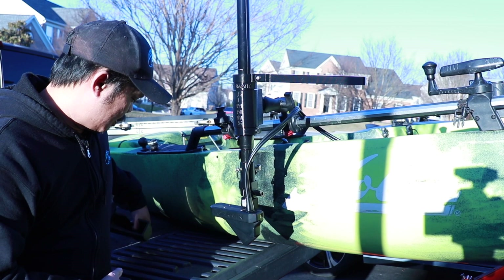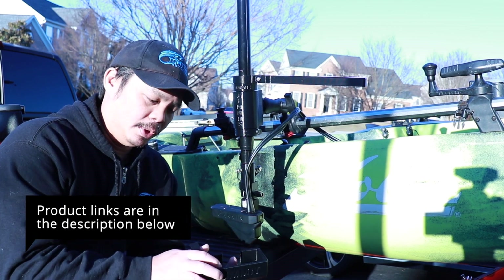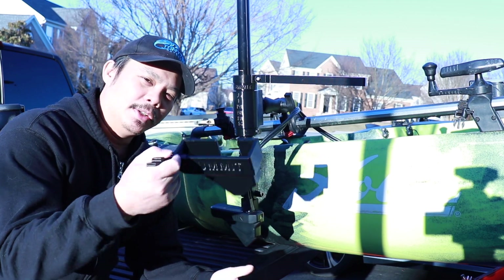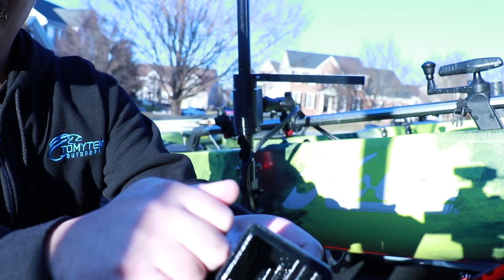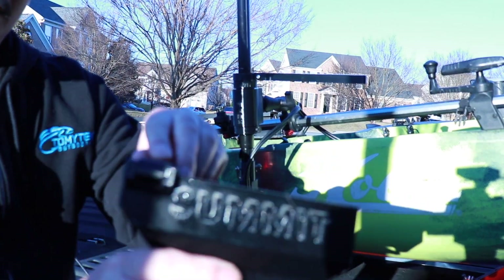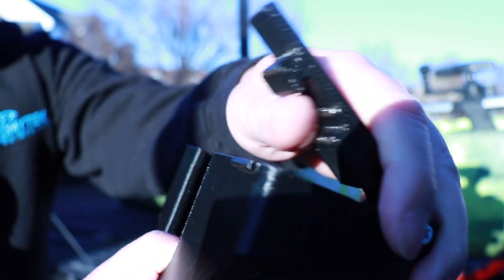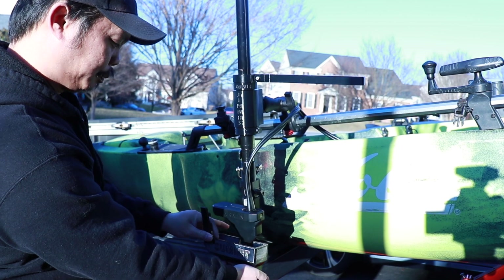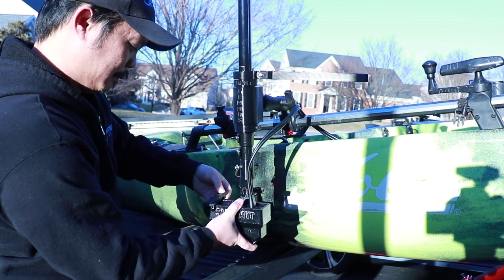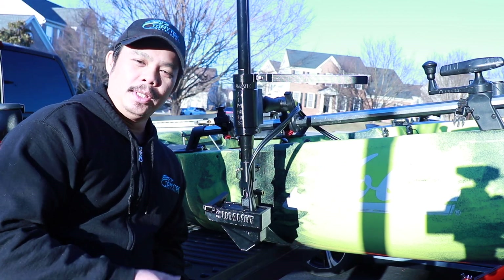What I found online is this transducer cover, actually made by the same company that made this mounting system — Summit Fishing Equipment. I'll provide a link in the description below if you're interested. The cover is pretty simple — it's a plastic cover that looks like it was 3D printed, but it's actually pretty rigid and sturdy. There's a little latch on it that locks it down so it stays on, and to take it off you just release that latch, pull it off, and start using your transducer. It just fits right on, you lock it down, and your transducer is nice and protected.